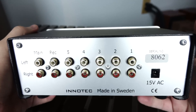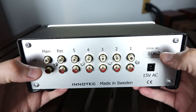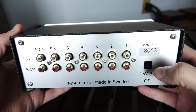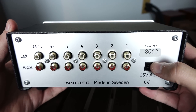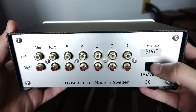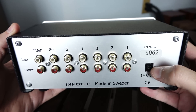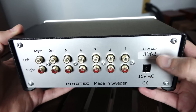So moving on, let's look at the back. And on the back, you can see that this piece is as simple as simple gets. We have five analog inputs, we have a main out, we have a recording out, and we have a hookup for an external wall wart power supply. Did I just say a wall wart power supply? Here's the thing — Holographic Audio believes that this preamp only needs enough current to get the job done. Not more, not less. And I've come to find that this matter-of-fact approach to engineering really exemplifies what Holographic Audio is all about.